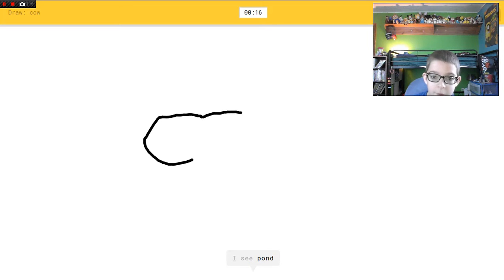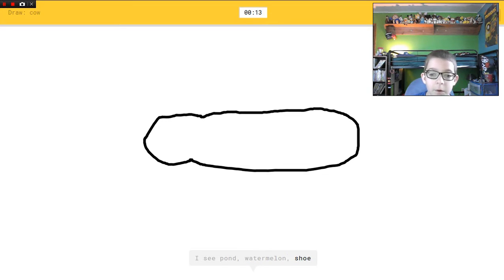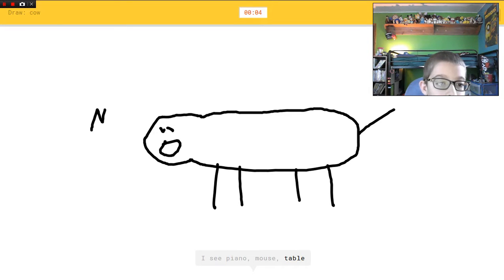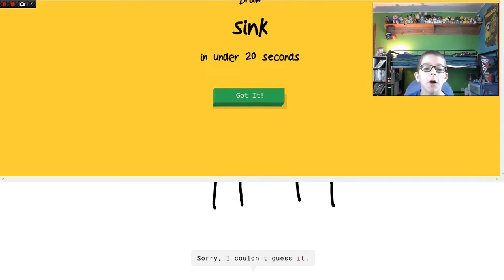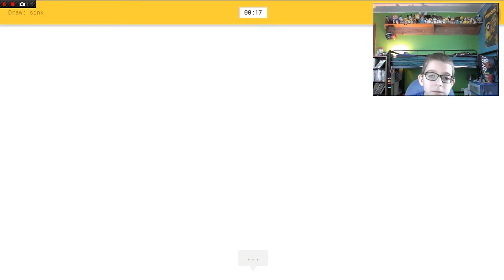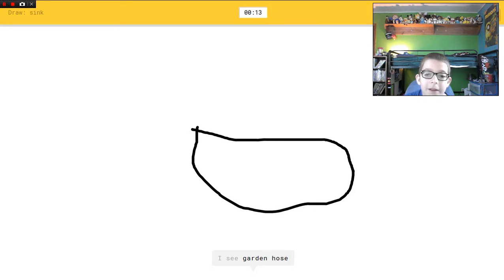Cow! Moo. I see pond, or watermelon, or shoe, or bread, or bottle cap. I see piano, or mouse, or table, or belt, or dog. I see the Great Wall of China. Are you kidding? Sorry, I couldn't guess it. The Great Wall of China? Are you serious?